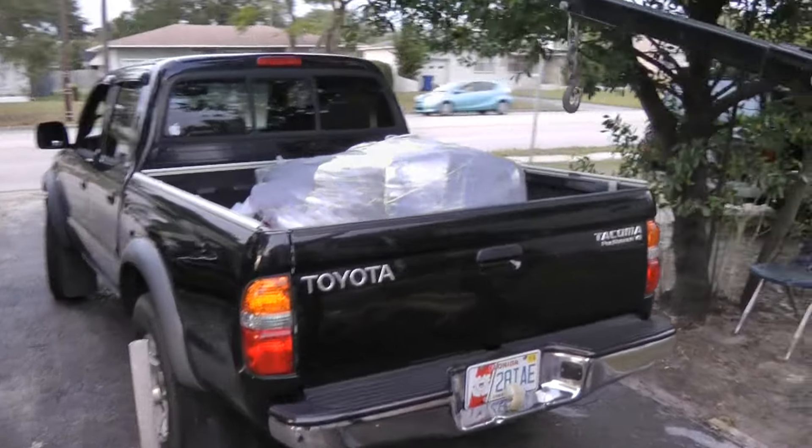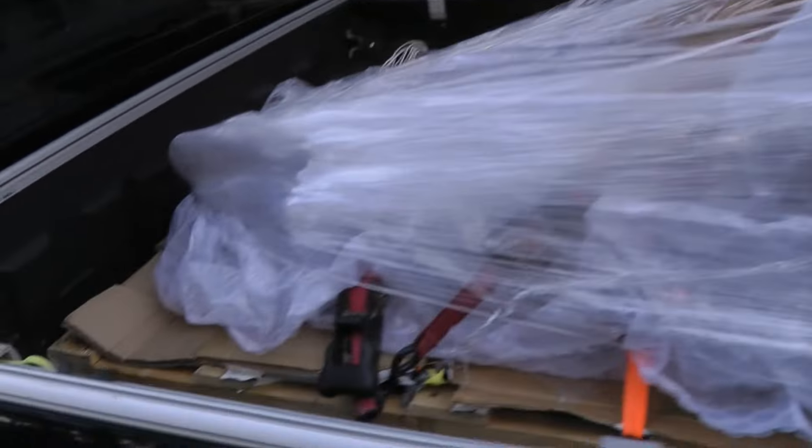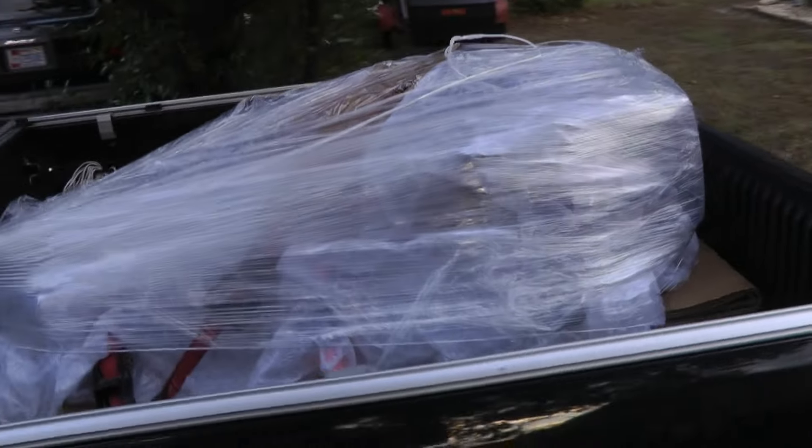Here's the motor, I got it in the truck. I used my engine hoist. It's strapped down, shrink wrapped, and I have a lot of bubble wrap in there too. It's ready to go — it's going out tomorrow.